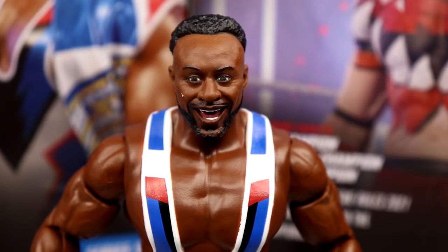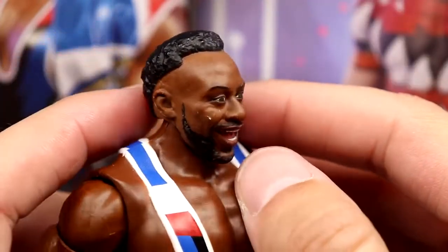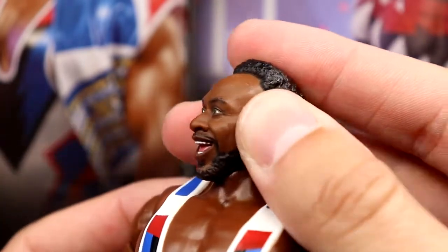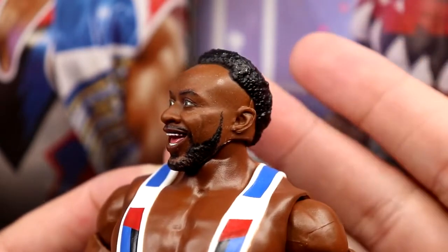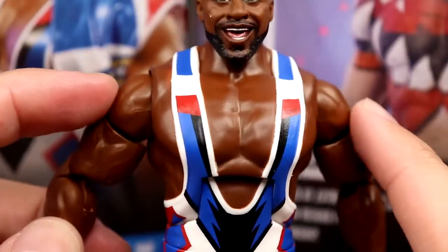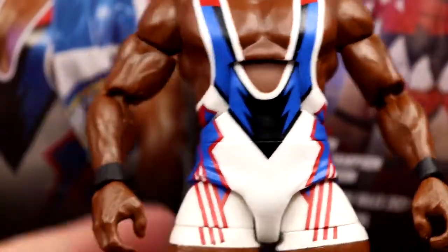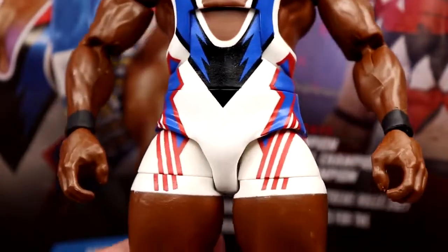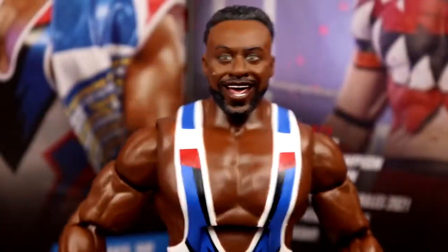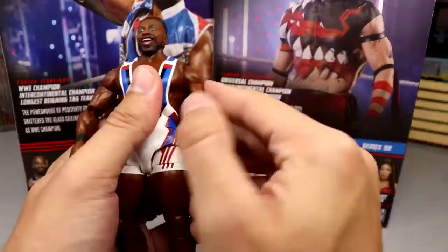Getting into Big E himself - I like this head sculpt a lot, I believe it's a new head sculpt and not a repeat. The hair looks nice; I would have liked to see a fade on the sides but the facial expression is nice, the likeness is totally there. Big E looks great here, potentially his best head sculpt. Going down we have the blue, red, and white gear - very clean. I love white gear. The double-jointed arms and muscular shoulders look nice, the deltoids really pop. He has black wrist tape, though white or red probably would have tied it together better. Nice beefy thighs, and he has white boots with Big E logos on there which are a nice sculpt.